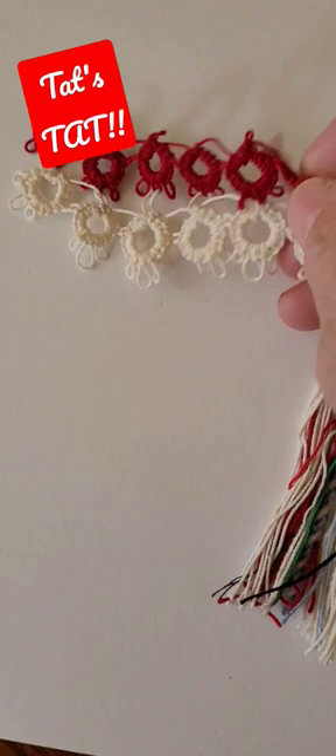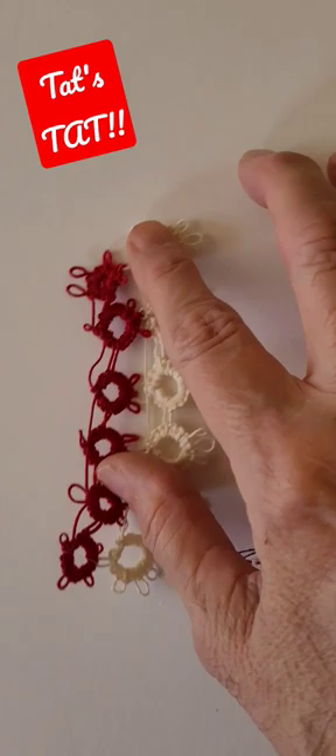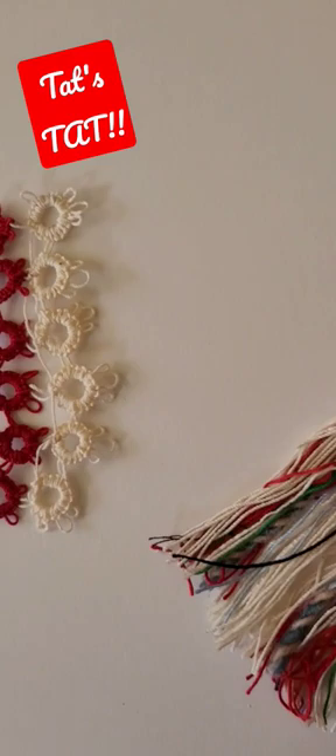I've been learning how to tat off the ball, so I'm just playing around with that, and that's what this is all about. How fun is this — use all those extra threads!